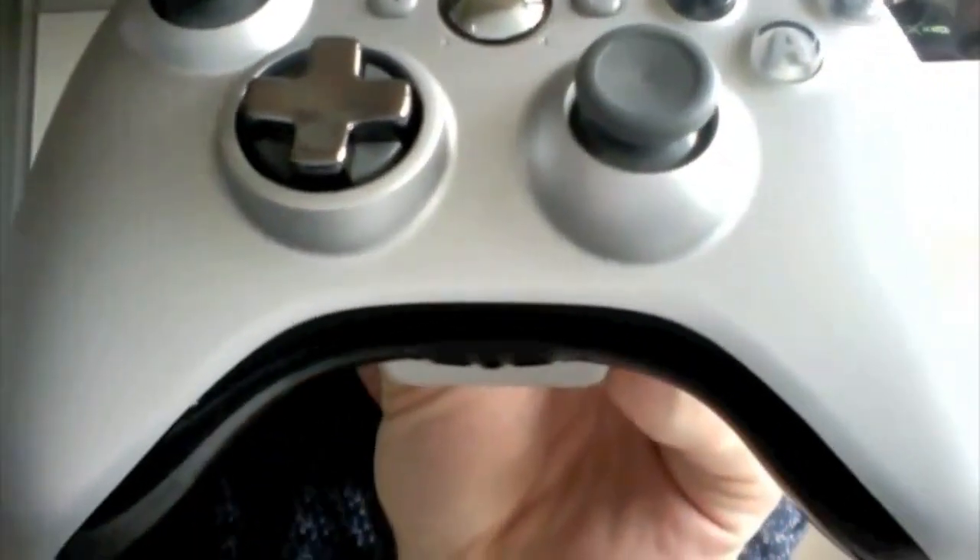We've also done some other things to the design. We have a comfortable concave design on the analog sticks here. And overall, some great improvements, but I think you're really going to like what we've done with the D-pad.